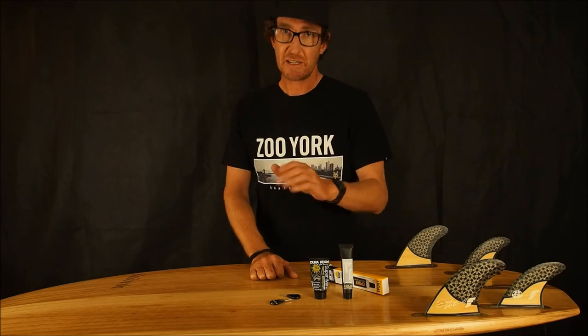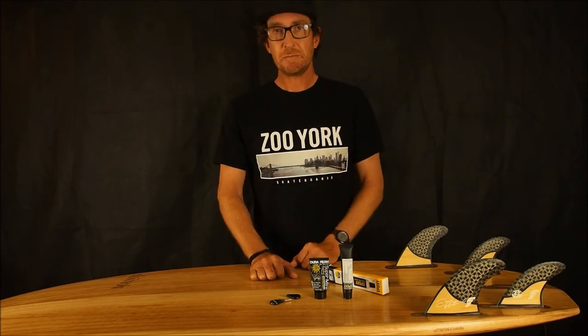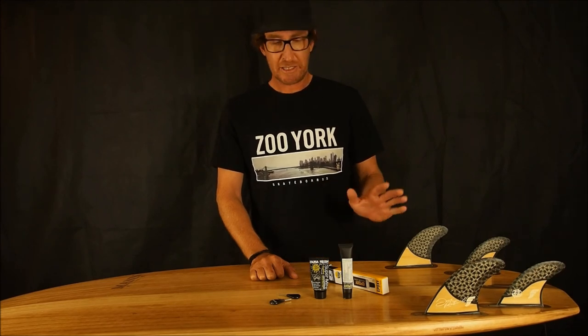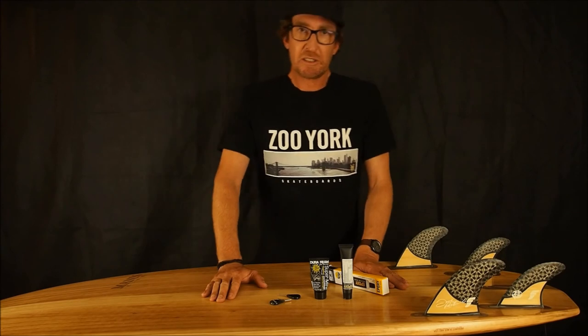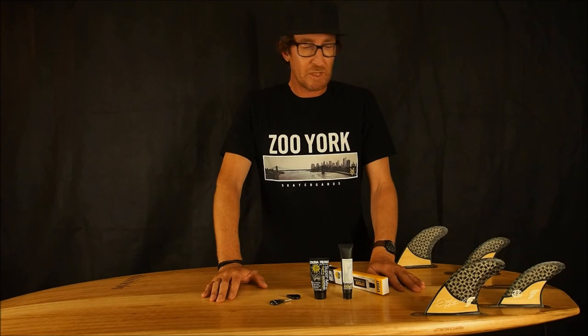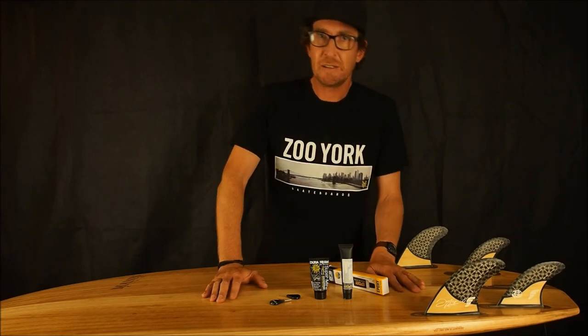If you've got a way to get a broken grub screw out of a surfboard, leave a comment below. Otherwise, thanks for dropping by — it's just a quick one today. If you like the content, hit like, leave a comment, subscribe so you can catch us next time here on Kookshed. Catch ya!